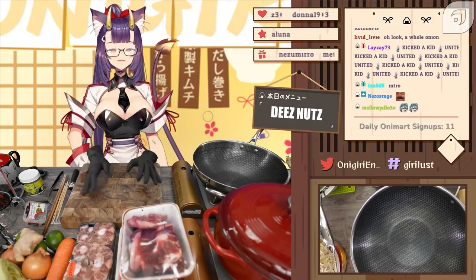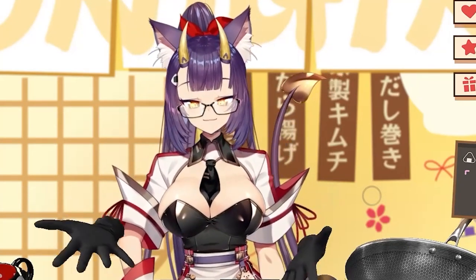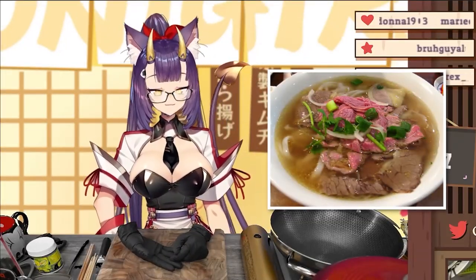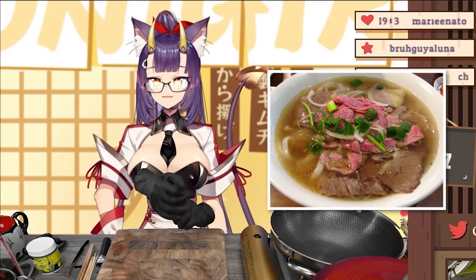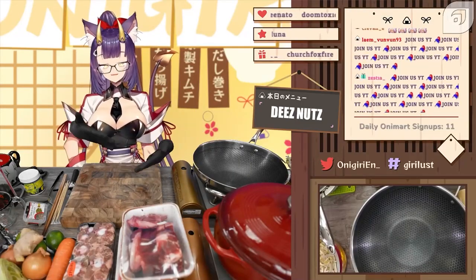Hi everybody, welcome back to another episode of Geary's Kitchen. Today we're gonna make something new — I'm gonna make pho for the really first time. I'm really excited, I'm also really nervous, but hopefully it's gonna turn out well. I love noodle soup of any kind, so I'm sure it'll still be delicious.